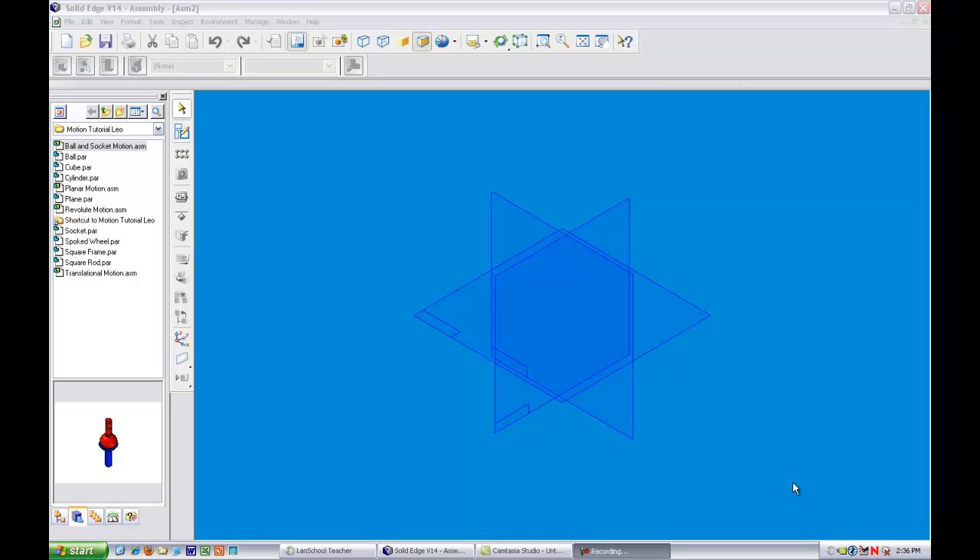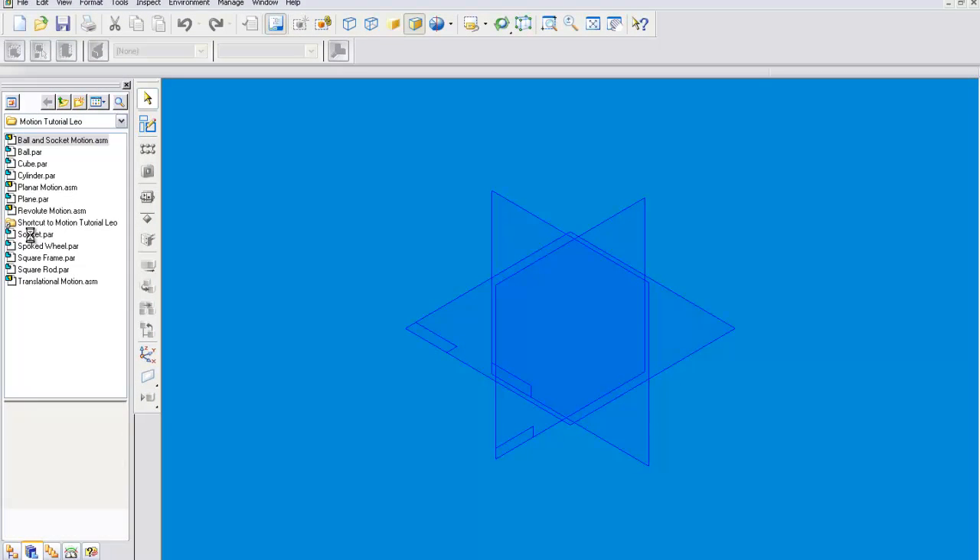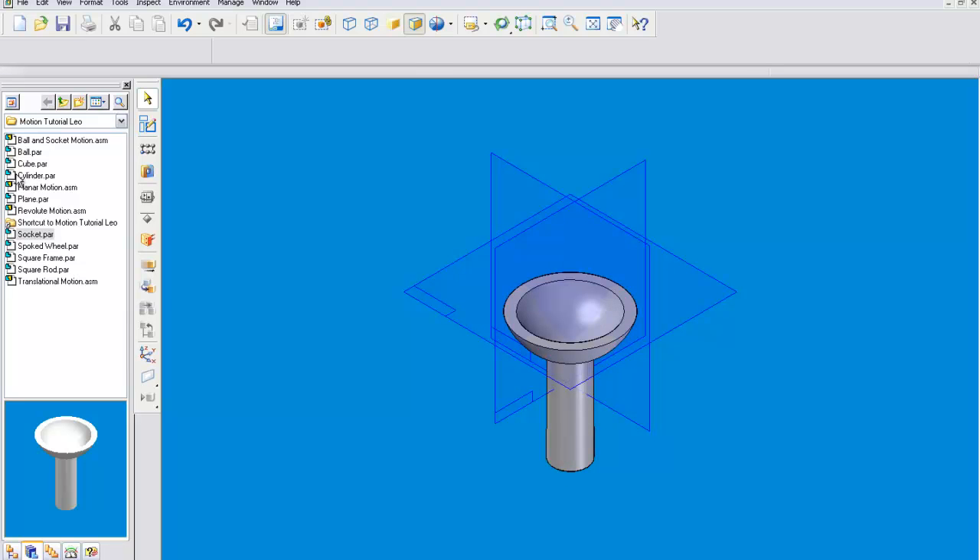Hello, this is Leo St. John, and today I'm going to be showing you how to create a spherical joint. We're going to first put together a ball and socket, put the socket on there, and then we'll add a ball.